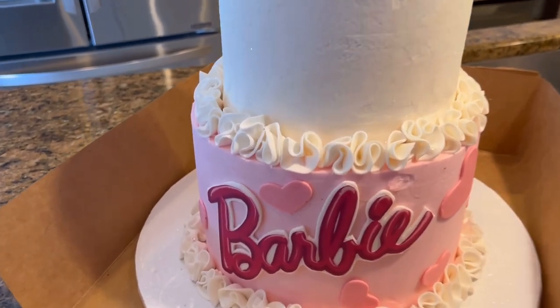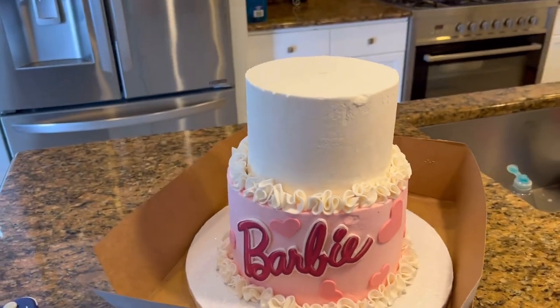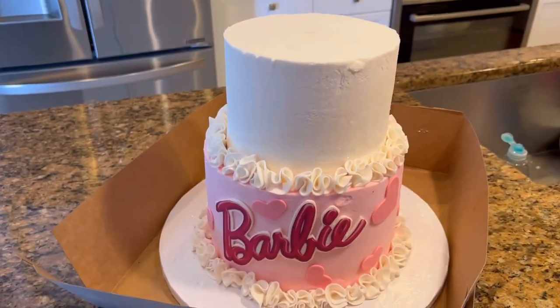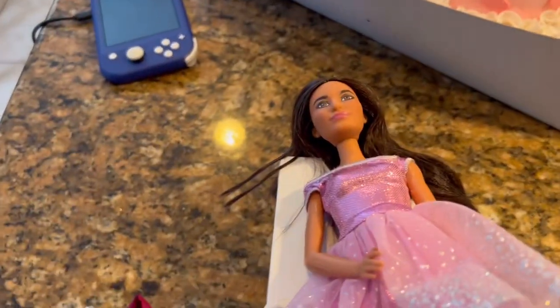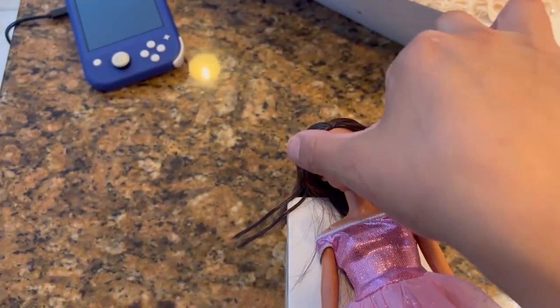Earlier we had a little accident so it got chipped right there, but I don't think you can really tell once I put all the decorations on. Super cute — I absolutely adore it. Now for the cake toppers, we just took the Barbie out of her box and we're trying not to touch it much because it's going to go in the cake.